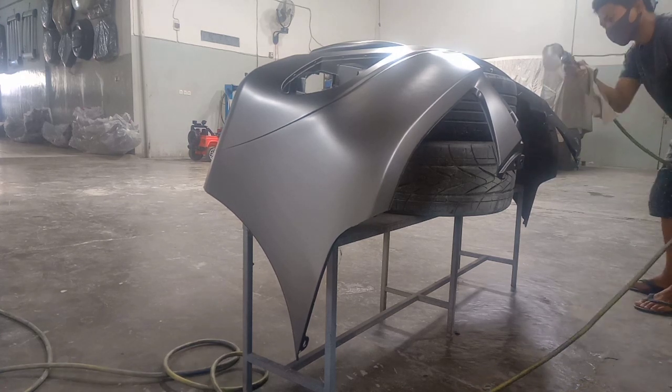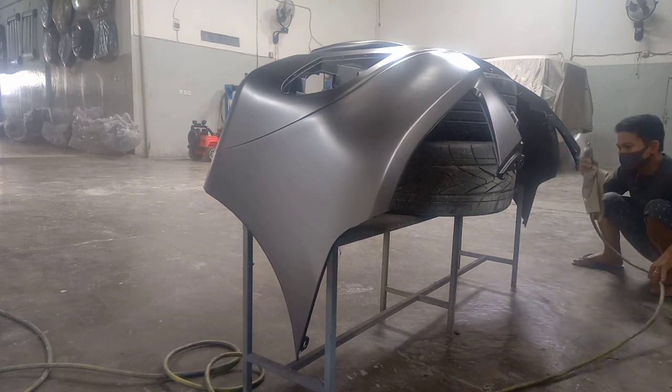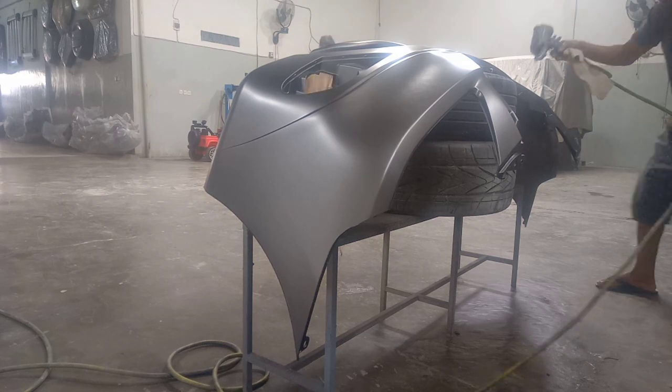Kita semprotkan pada seluruh bagian atau permukaan bemper atau media ya teman-teman. Kita semprotkan hingga merata, hingga menutupi semua permukaan. (We spray on all parts or the entire surface of the bumper or media, friends. We spray until it is even and covers all surfaces.)